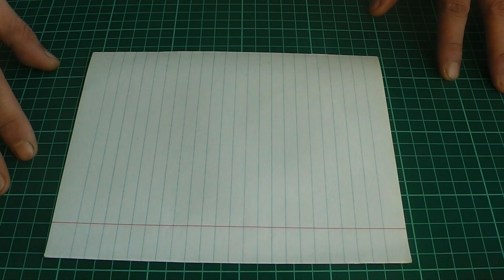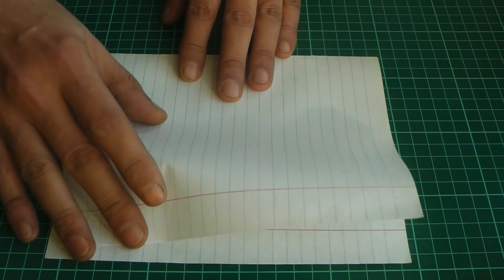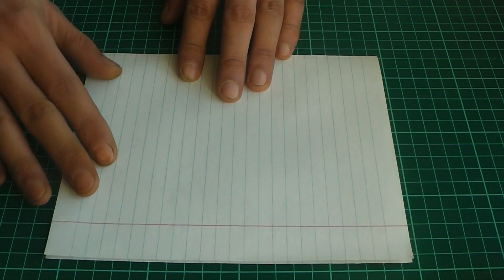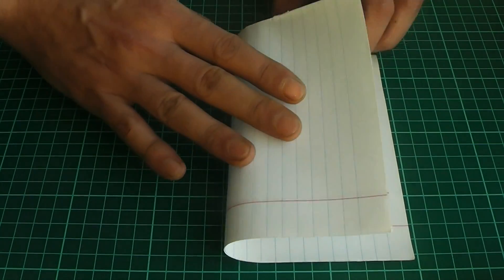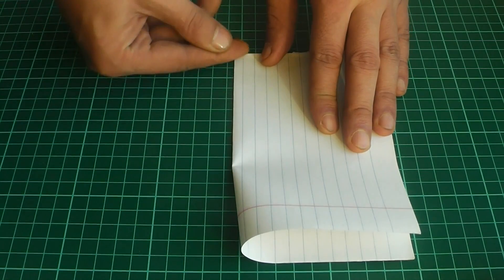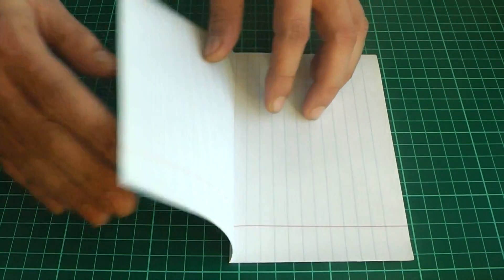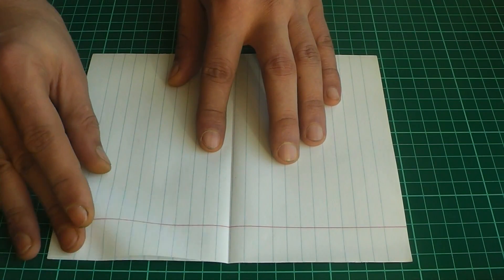This paper piece is very easy and very loud. We take the piece of paper. Here we have a piece of paper. Now we take one piece of paper.